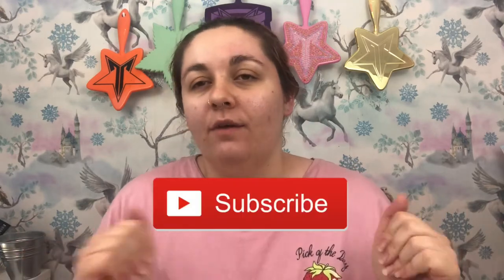Hey everyone, welcome or welcome back to my channel. If you're new here, hi, my name's Lily. Don't forget to like and subscribe and hit that notification bell.